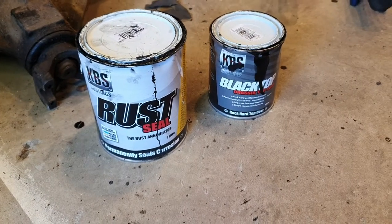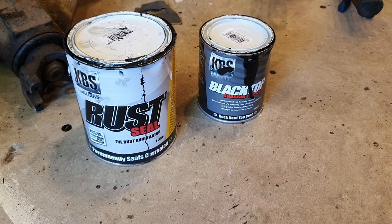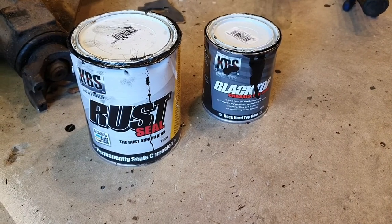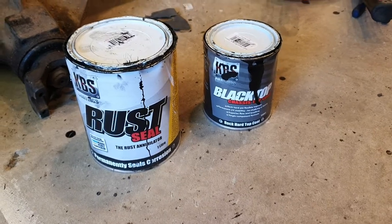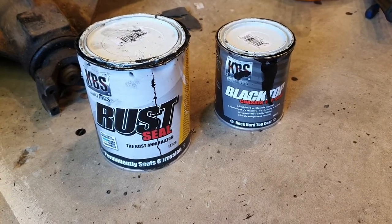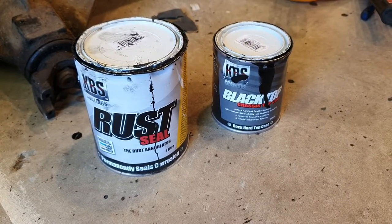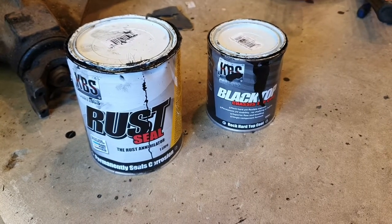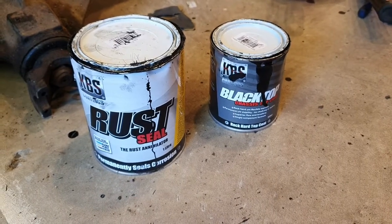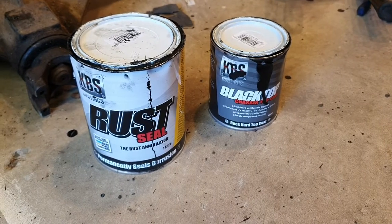Hi, it's Davo HQ here, just making a little video on a product that I've recently purchased — KBS Rust Seal and KBS Blacktop. I've been using a brush, which it says you can use to get a paint finish, and I've made this video to compare the two because I've also sprayed my last item in the KBS.